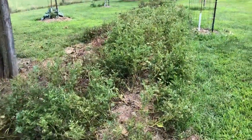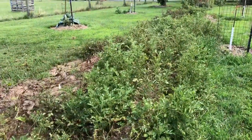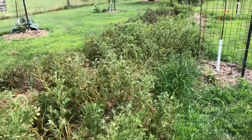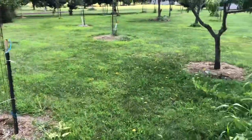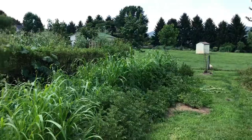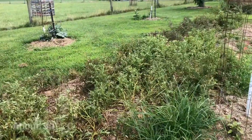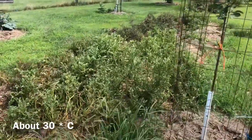Early on this year we had extremely abundant rainfall, to the point where portions of this bed were underwater for days at a time on multiple occasions. However, the last few weeks have been fairly dry, although not extremely droughty. You can see the grass — things are actually fairly lush here — but potatoes are really not a big fan of heat and drought, particularly anything above 80 or 85 degrees Fahrenheit is not really to their liking.